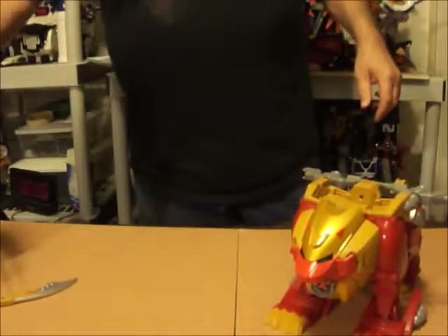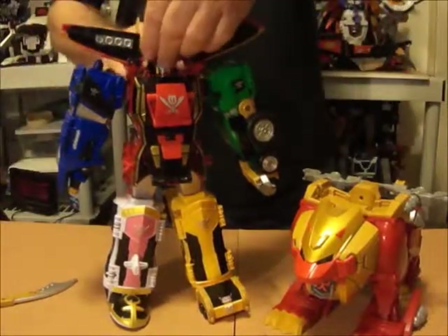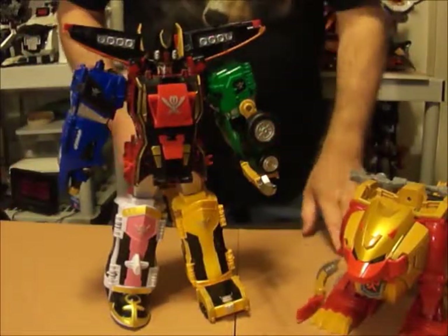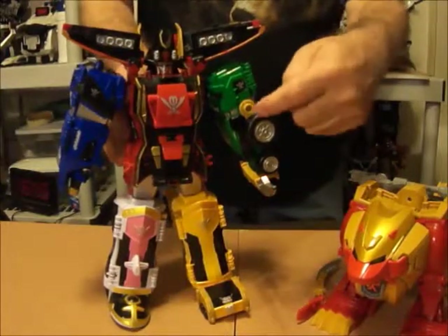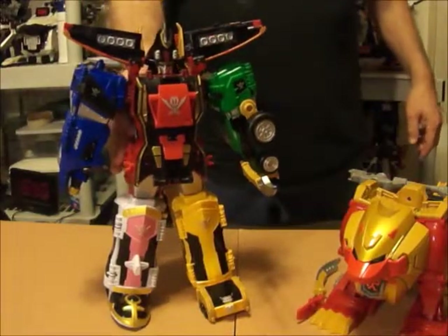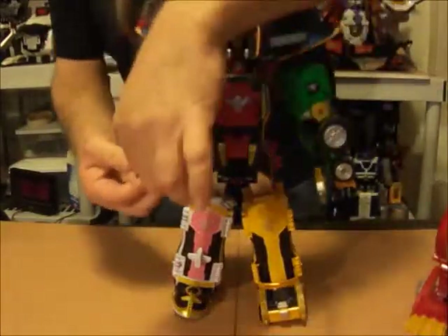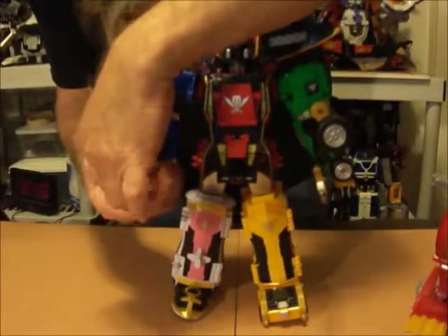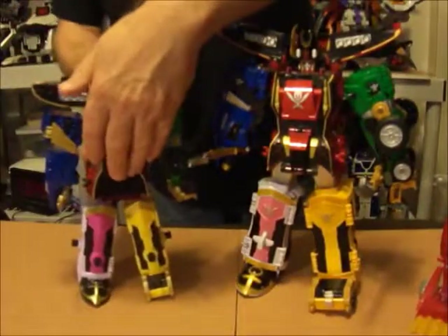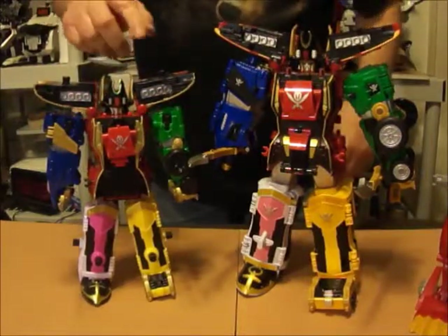Over time, other machines or Megazords were released to go with Gokaio — there's a Magidragon, a Monkfalcon, several things I can't think of right at the moment. But all of them will come apart and fit in these doors, and they all pay homage to past series of Super Sentai. Before I go, I want to do a quick size comparison between the Japanese Gokaio and the American version, which will be the Legendary Megazord. As you can see, there's a pretty big size difference. There's a lot of features that are different too, but I can go into that in a separate video.